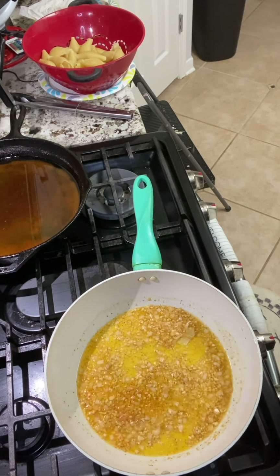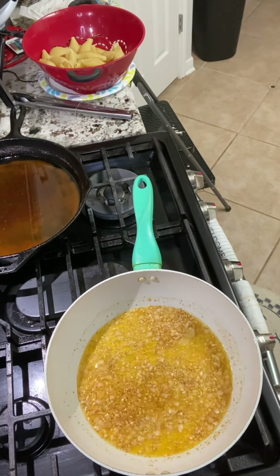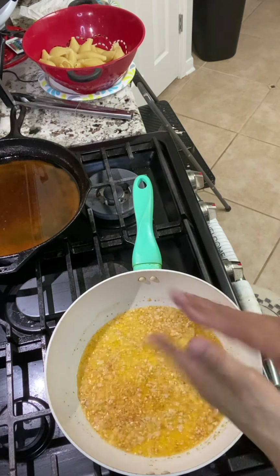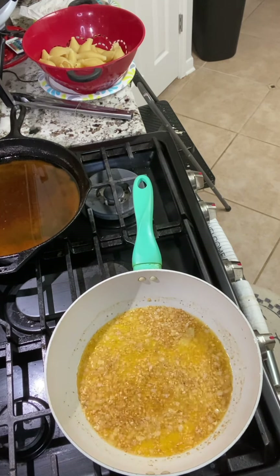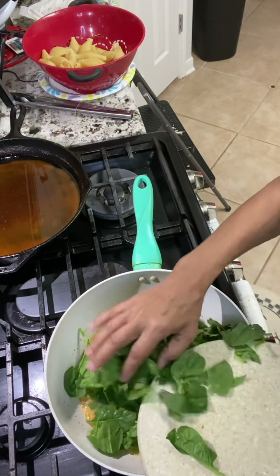Then we're going to add a little bit of kosher salt. Next we're going to add our spinach. Let that cook down and sauté down. I chopped it up a little bit.